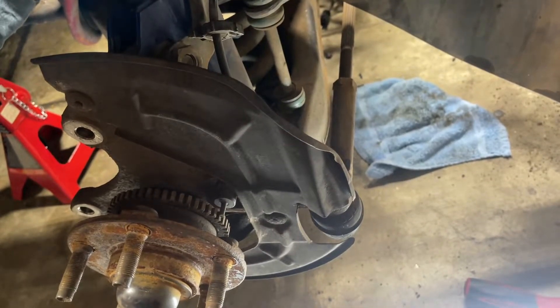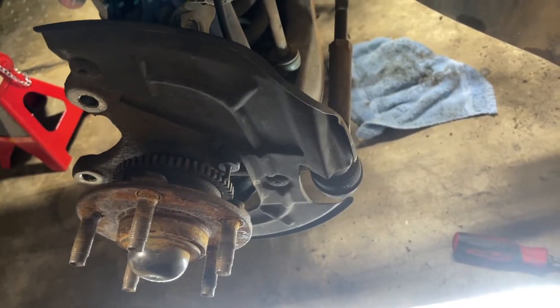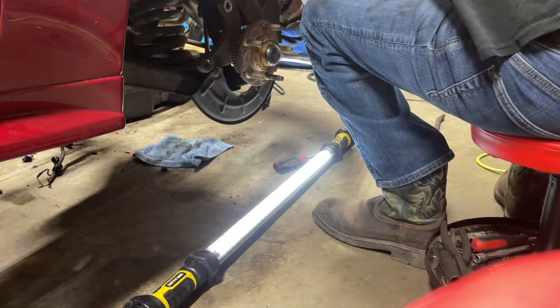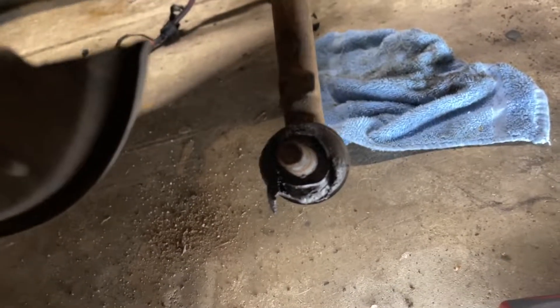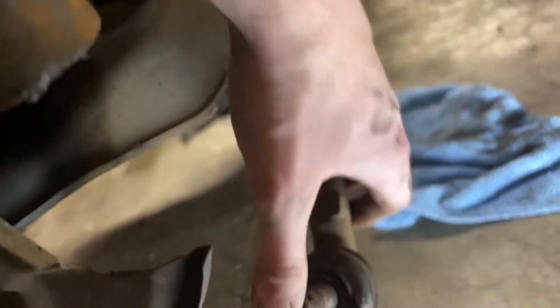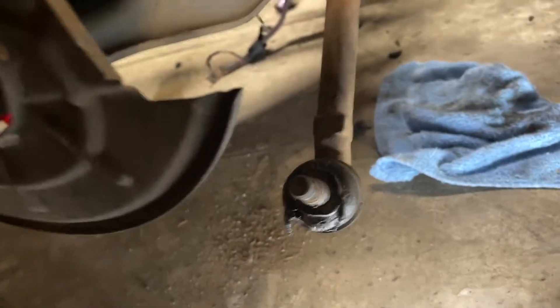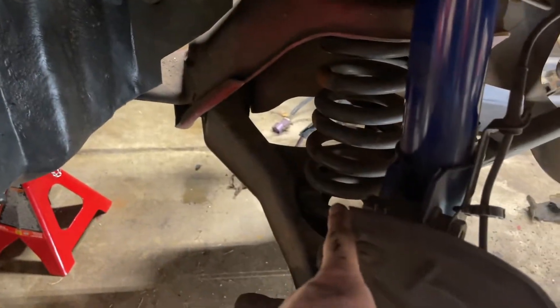They should probably be replaced anyway — the car is 20-some years old — so might as well just replace the inner and outers. These are the effects of using a fork: it's definitely toast now, but it's off. It feels like it's got some play in it anyway so no point in keeping it. Now we're going to be removing the sway bar links, and then we can get to removing this knuckle from the strut and unloading the spring. It is 15mm on each end.